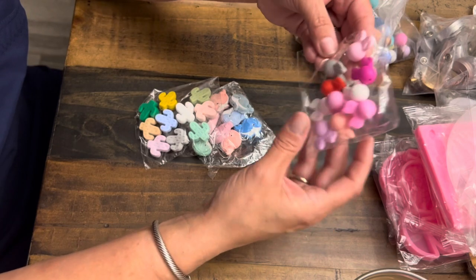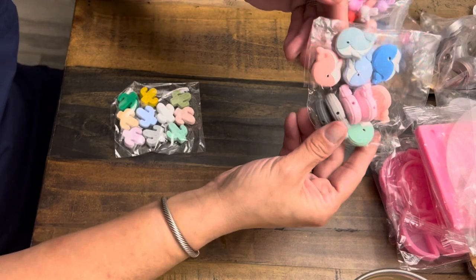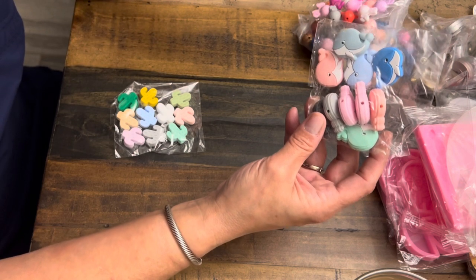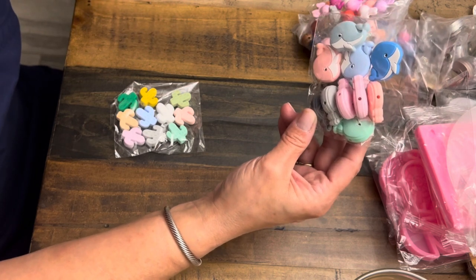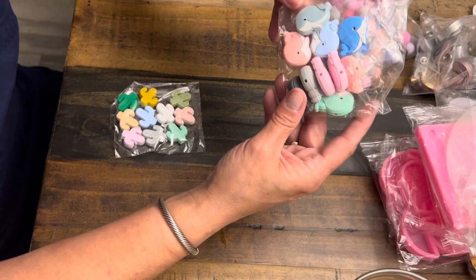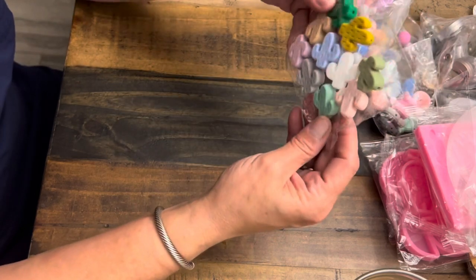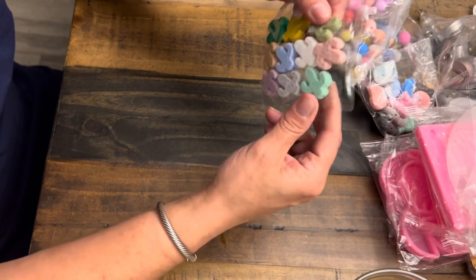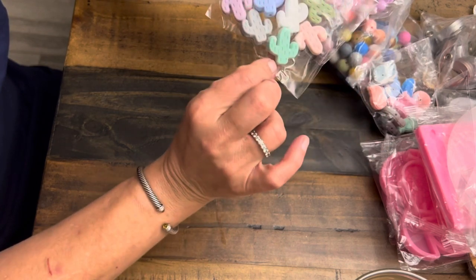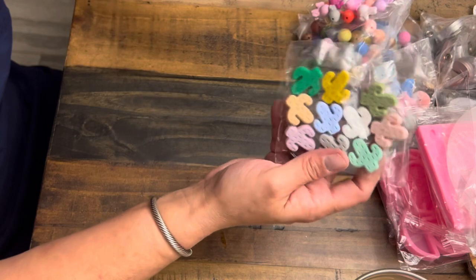I keep saying pacifier — but you could make a pacifier clip holder with these. I just don't feel comfortable recommending inexpensive items from China for anything a baby puts in their mouth. I have no plans of using these for babies, but if I were going to, I'd make it a pacifier holder where a parent wouldn't let the baby actually suck on it. Also, the little cactuses — they're really cute and again only a couple bucks.